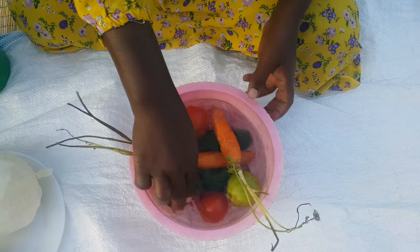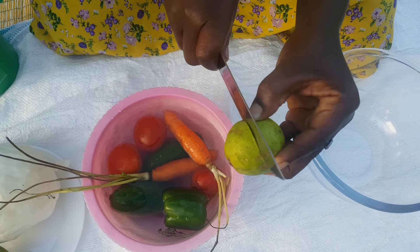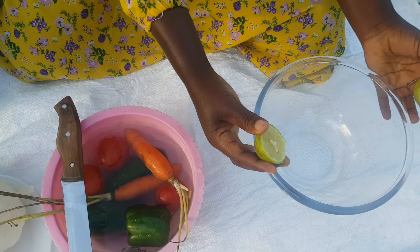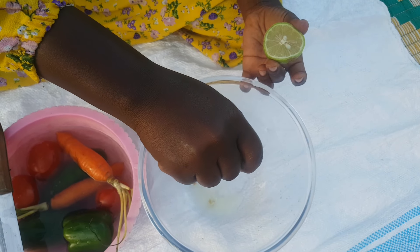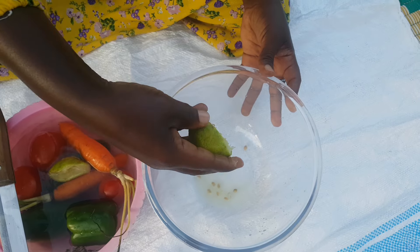We have carrots, and we've just soaked them in water. To the water we added apple cider vinegar — we add apple cider vinegar to kill the germs and at the same time to remove the pesticides which may be on our vegetables. Right now I'm making my vegetable dressing using lemon juice.